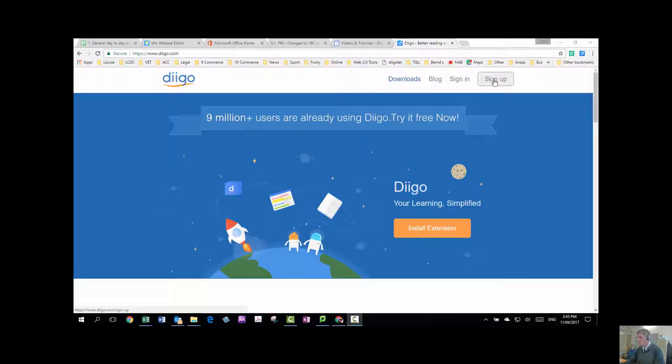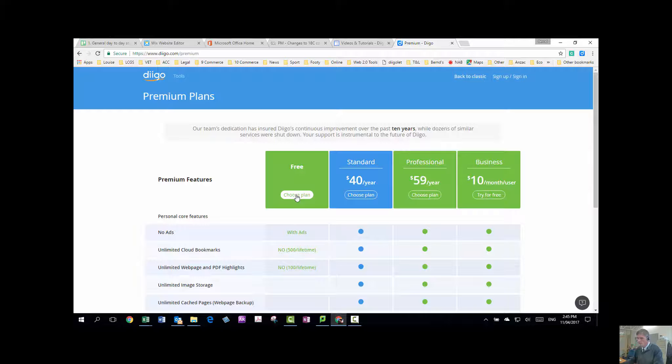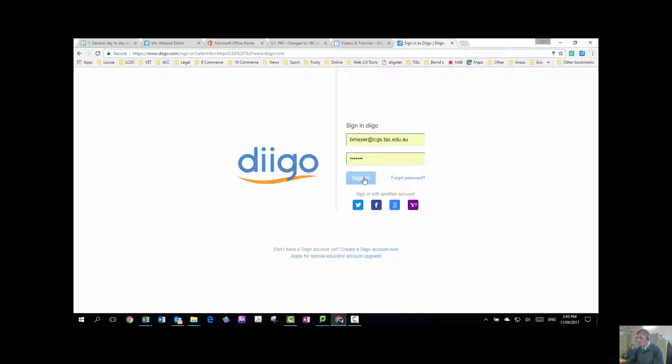You need to sign up. Now you don't need to pay anything, you just need to go for the free plan. As you can see, I've already got a plan. I've been using this for about three or four years now. Obviously I'm going to go straight to sign in and that's what I do.